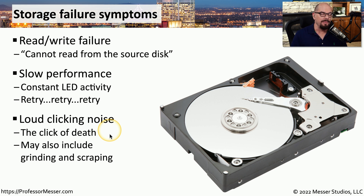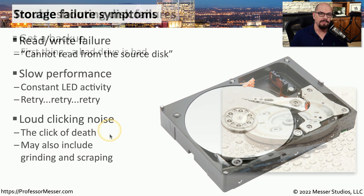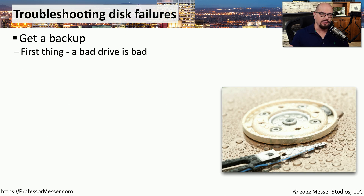In those cases, it might be that the drive is failing, or it may have already failed. To troubleshoot any of these types of storage problems, the first thing you should do, if possible, is to make a backup of all of the critical data on that drive. Hopefully, you take backups constantly so you don't have to scramble around to get a lot of the data off of that system.